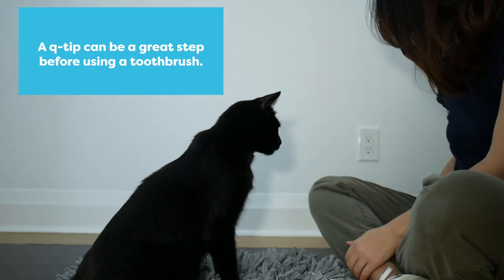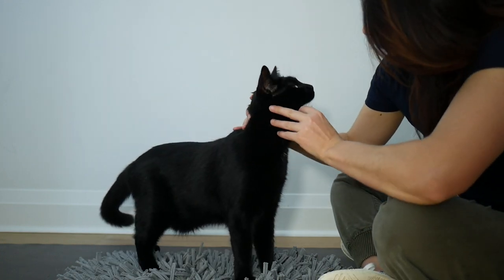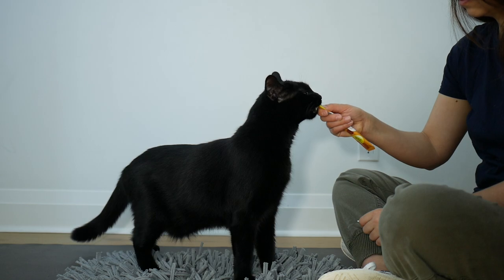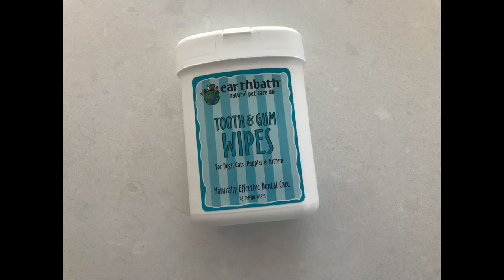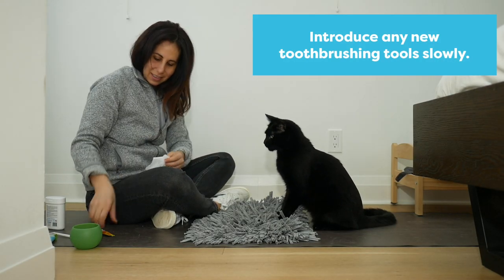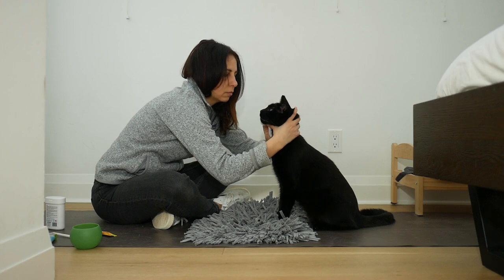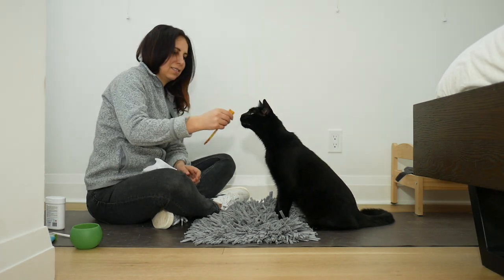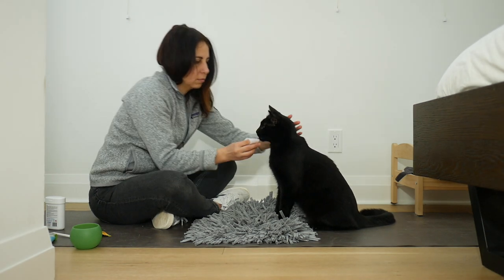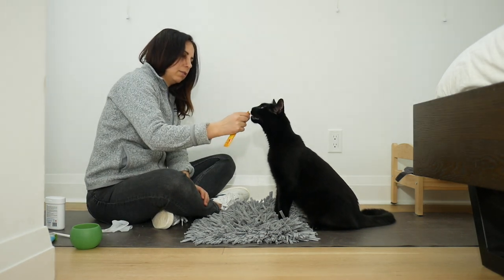I really like working with a Q-tip as a step before the toothbrush because of its size — it's a lot easier than the toothbrush. It's also really good practice for getting you used to putting the object in your cat's mouth while you hold their head. A tooth wipe is also a good option for this step. You can wrap it around your finger and start working on getting inside your cat's mouth. I spent a lot of time at this step just getting comfortable touching inside his mouth and figuring out the best way for me to hold his head so that I could effectively brush his teeth.